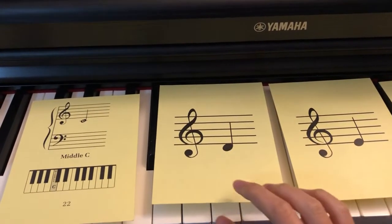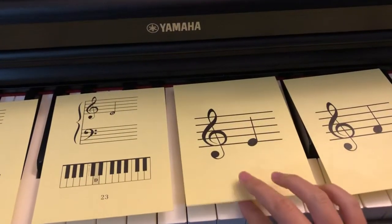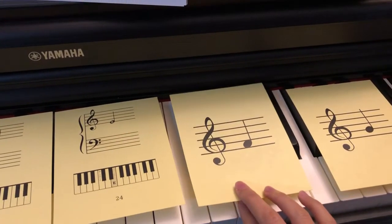Treble clef D — middle D. Treble clef E, so first line. Treble clef F, first space.